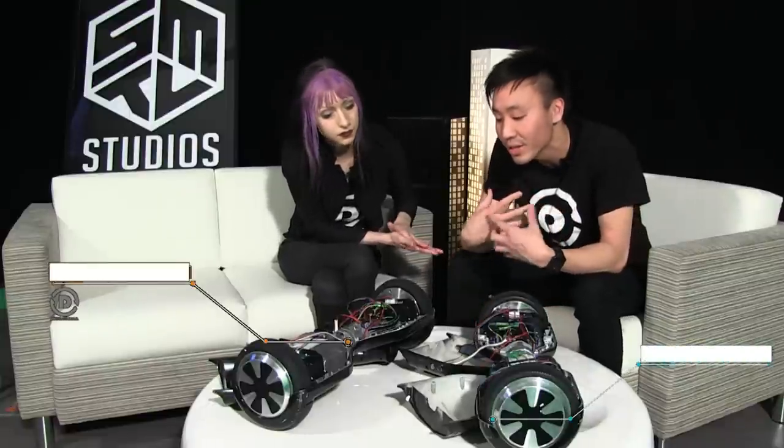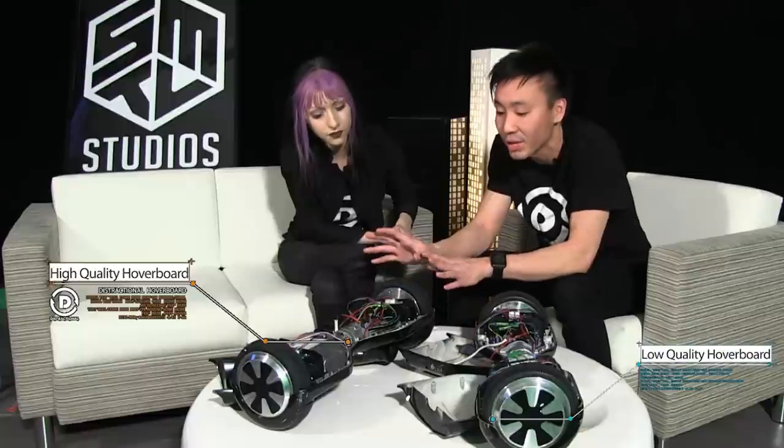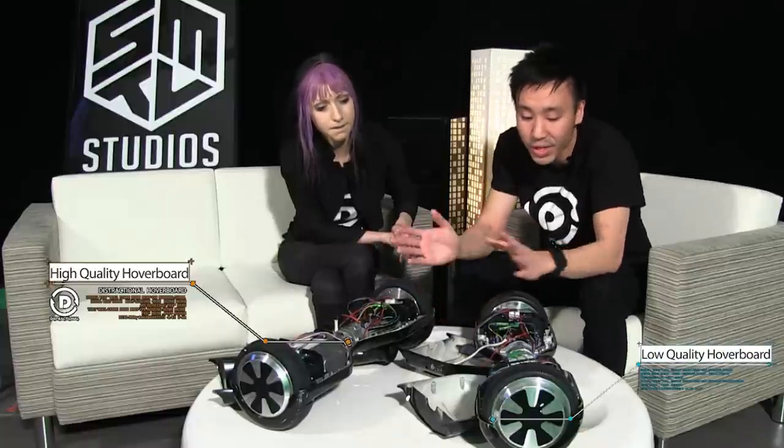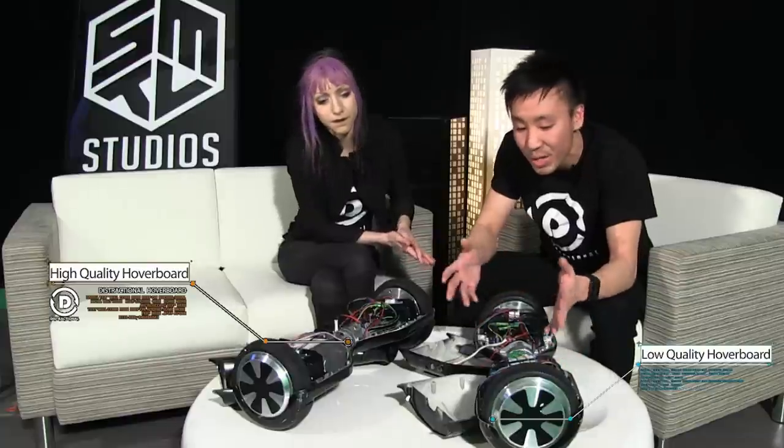In my personal experience, I've been amazed at how long I can go with these hoverboards on one charge. Versus this one — I've gone maybe a couple of hours out of it, and through prolonged use, I can actually feel it overheating as well.